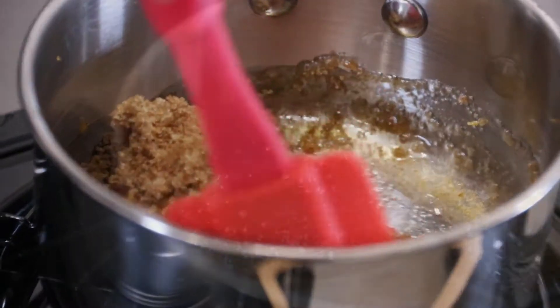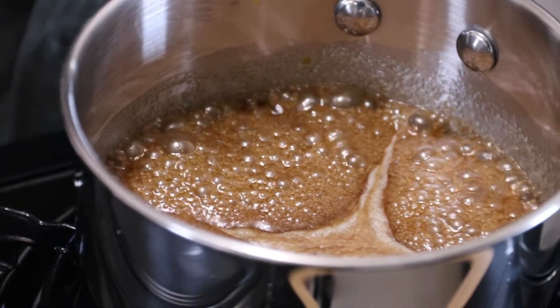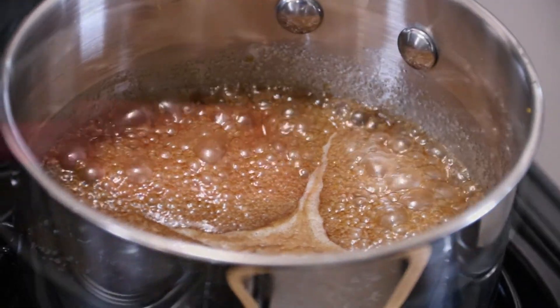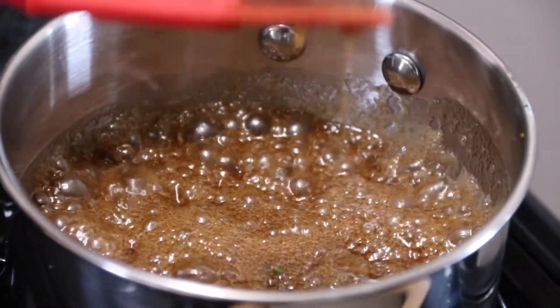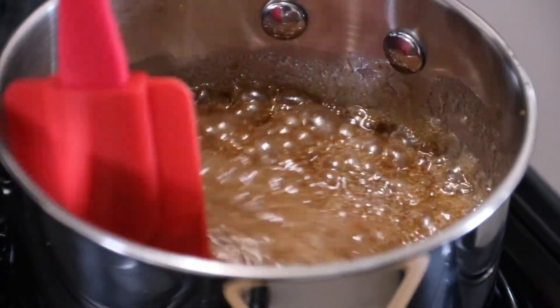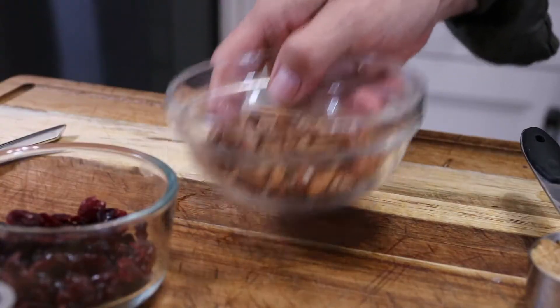Put the pot over medium heat and bring this to a light boil, stirring as it goes. This is about what you want — it's becoming foamy and beginning to bubble, so you've got that caramelization process starting. Just perfect.